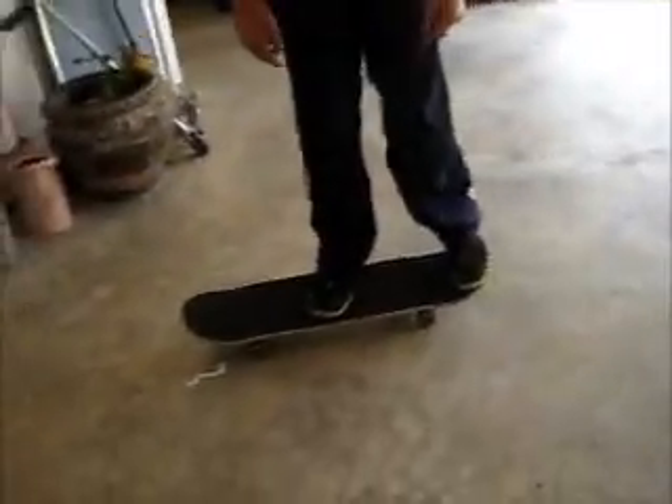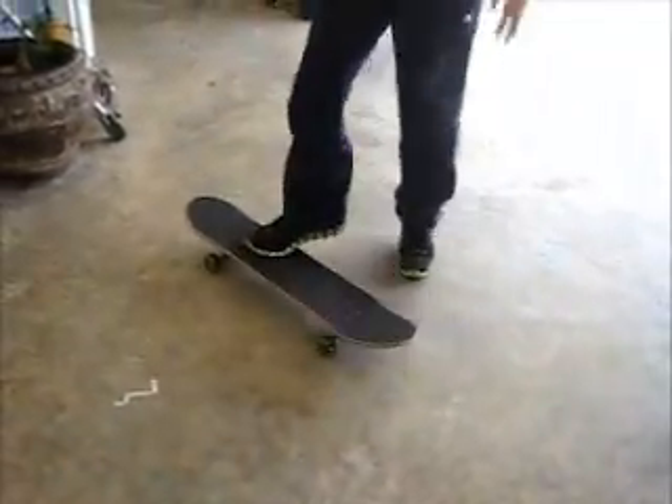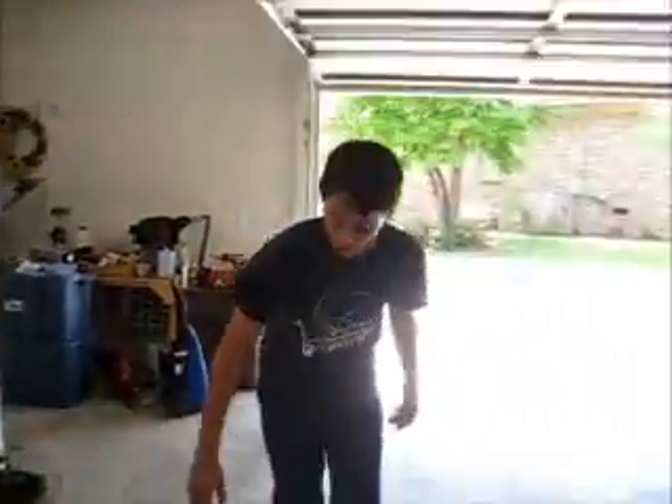Now watch. Like this. Alright, fast motion. Get a picture of this. Like that, okay? And if you ride regular, you're going to put your left foot in the center of the board and your right foot on the back of the board. Now, I can't ollie regular, so I'm not going to show you regular people how to ollie.